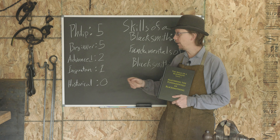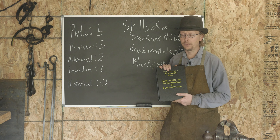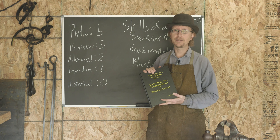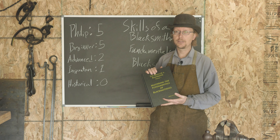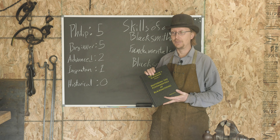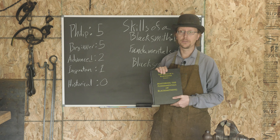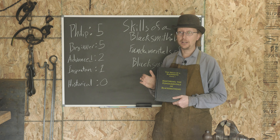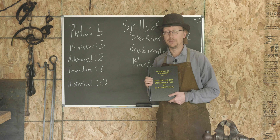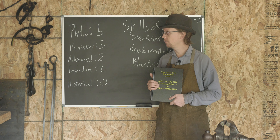For beginner blacksmiths, five out of five stars. If you're an advanced blacksmith, I'll admit the first one in Mark's series is a great book and covers the basics. But if you know the basics — if you've done forge welding, know how to draw material out, how to cut, how to punch and drift — there's not a ton in here that is new. This is a book that is for beginner blacksmiths.